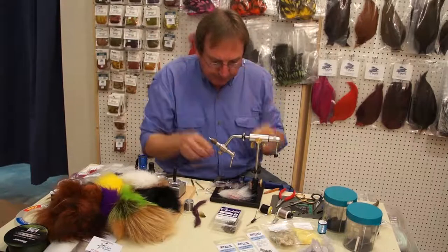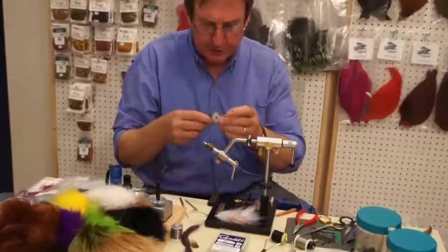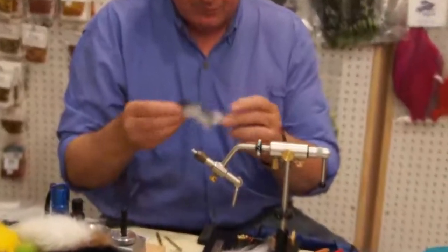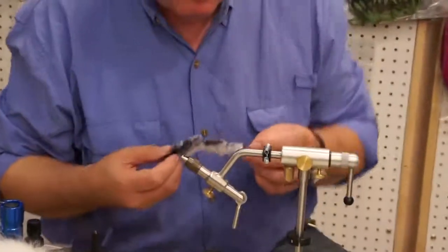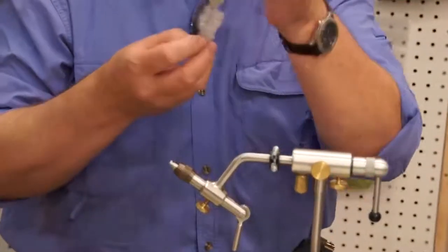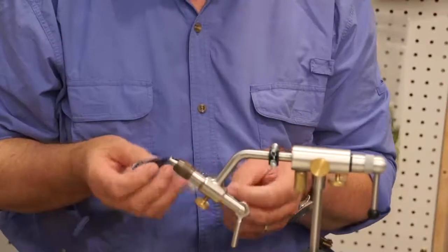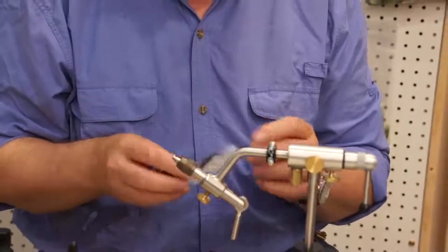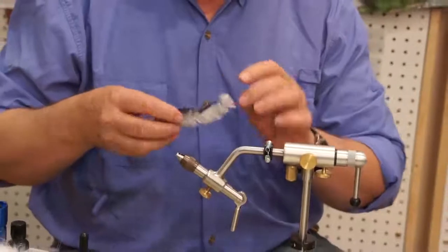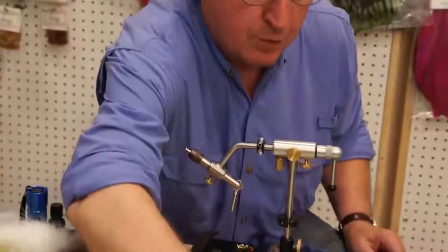Most of the ones that I tie, like the Game Changer that we were tying the other day, which is a three-articulation fly using CCT body fur. And it has a single trailer stinger, so you don't have to worry about short strikes. This one takes a while to tie, but it's a good fly. It moves real well in the water.